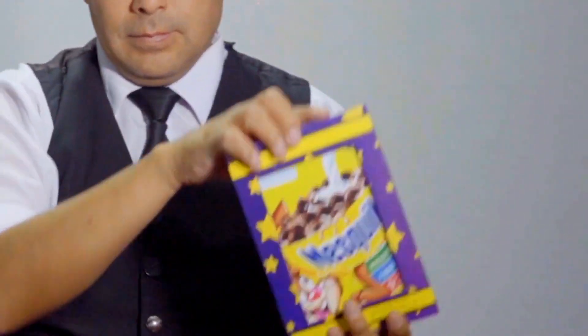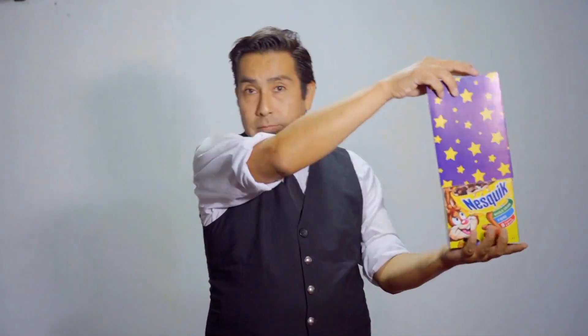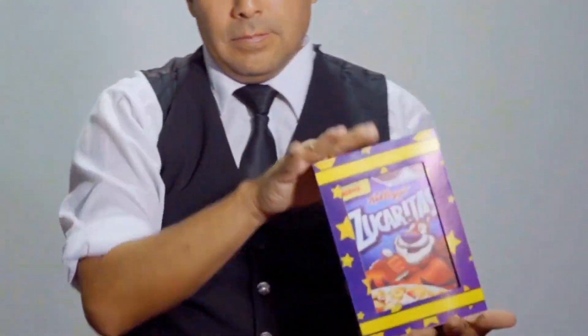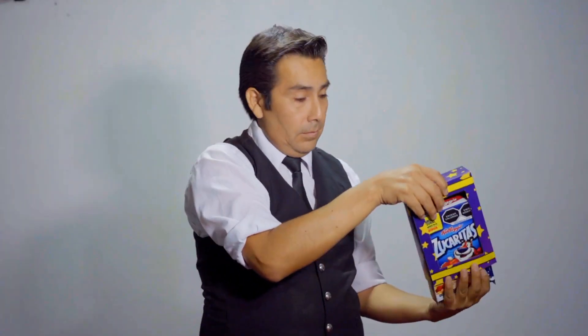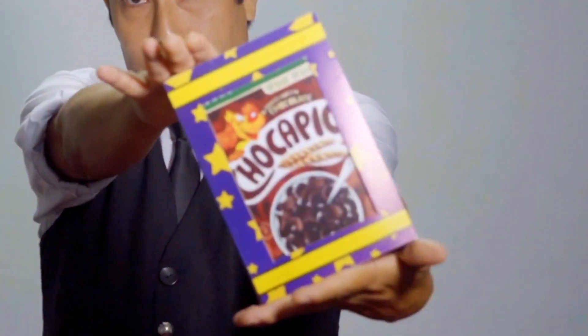Included in your magic routine, it is very practical and automatic. The change of colors of the boxes is very visual. You can do five color changes inside the box, and at the end the cereal changes to surprise your kids even more.